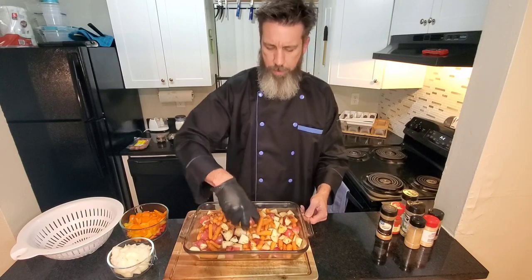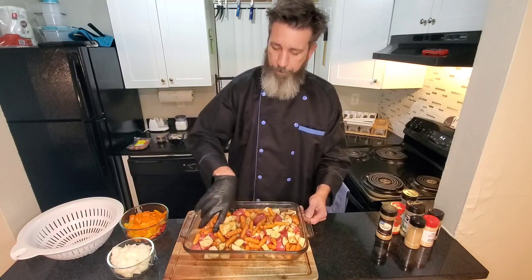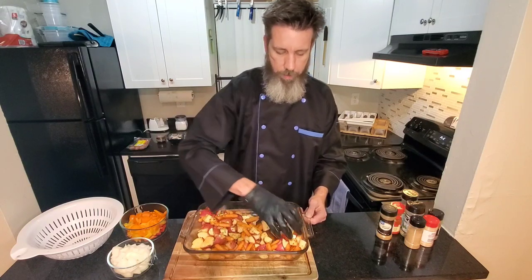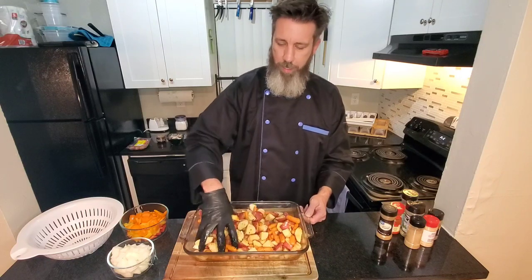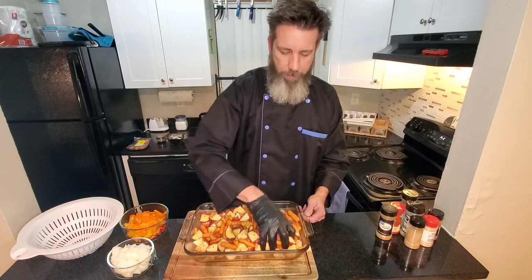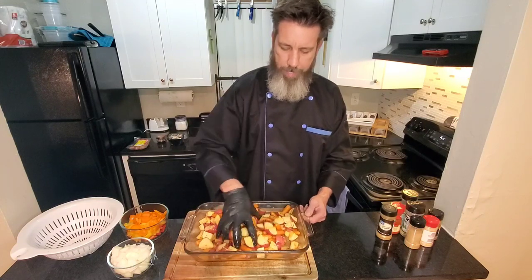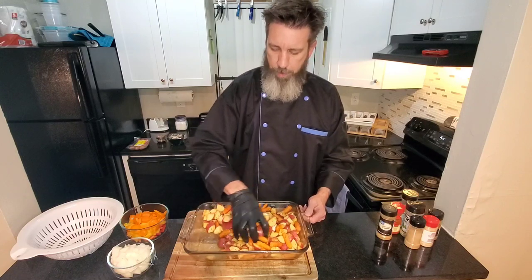I know it's just carrots and potatoes right now, but you want to get them seasoned and well blended with everything. Because that's going to determine if you eat a bland potato or the next bite blows your head off like that Doritos chip that's got all the flavor on one chip. You don't want that — you want everything incorporated. Give it a good mix, trying not to let anything escape.